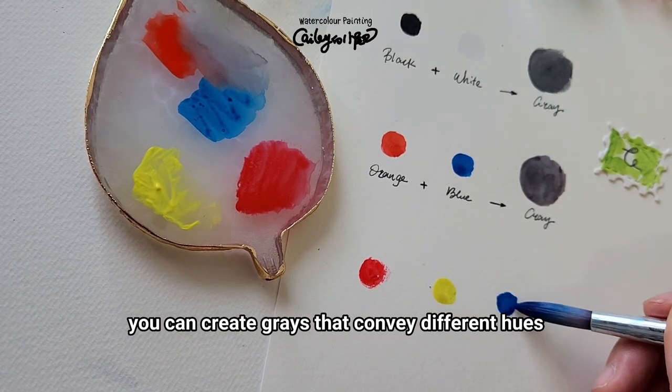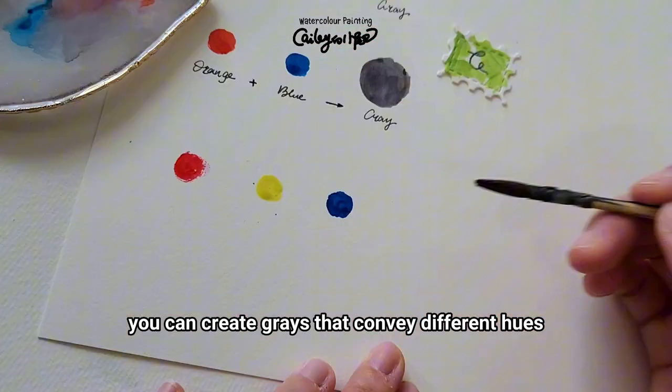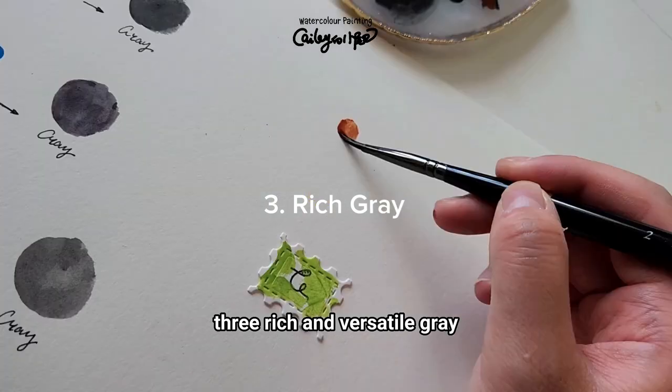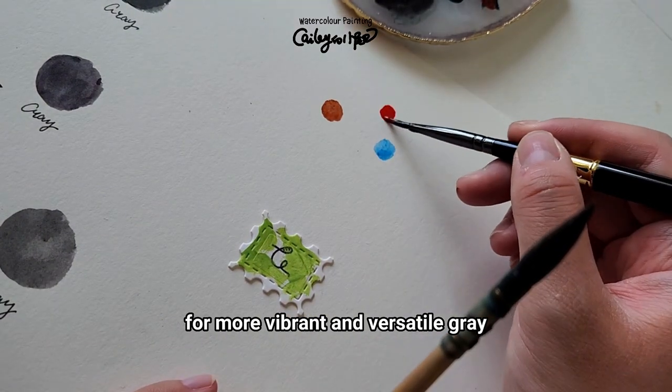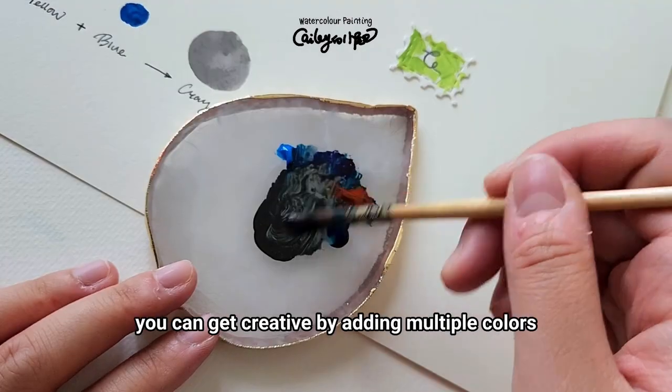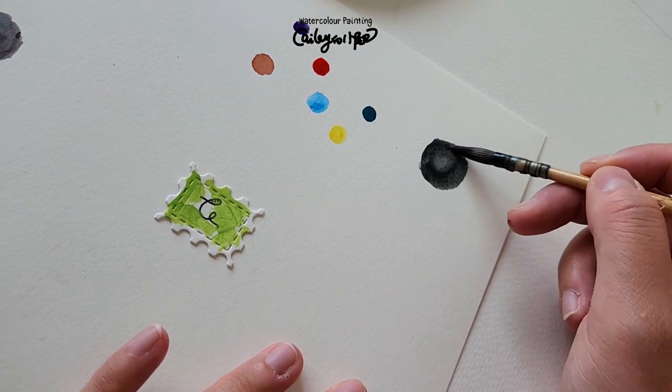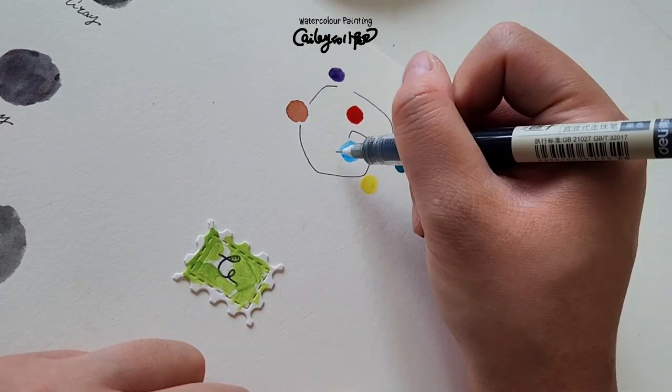For a more rich and versatile gray, you can get creative by adding multiple colors. For example, consider adding blue, purple, brown, glitter colors, or colors with granulation effects.